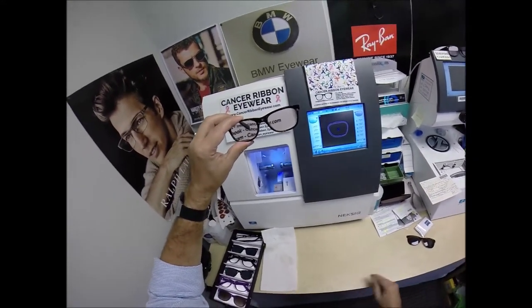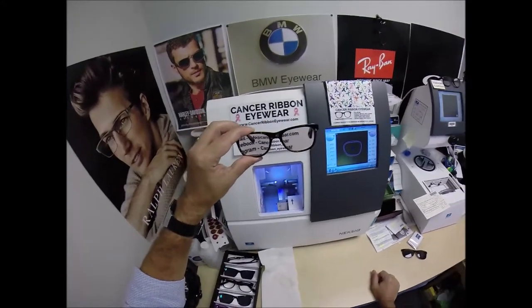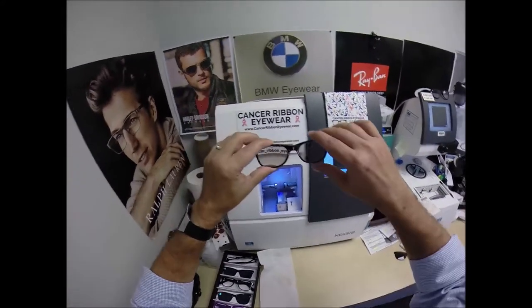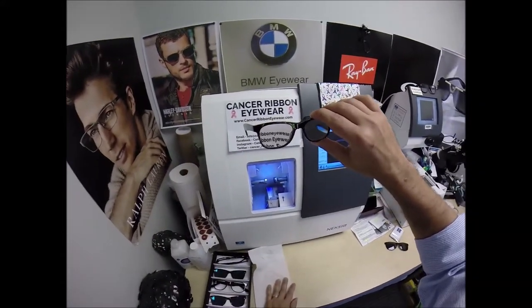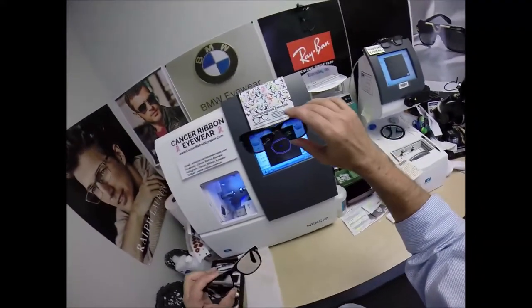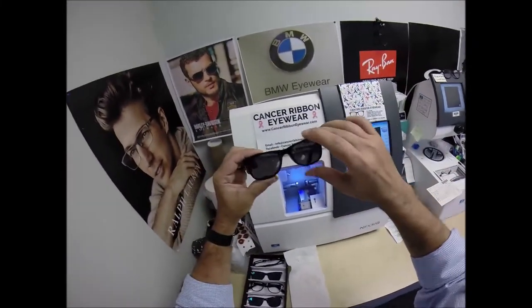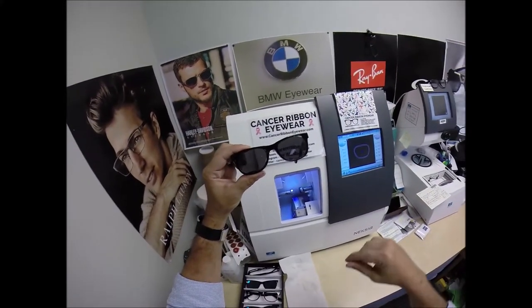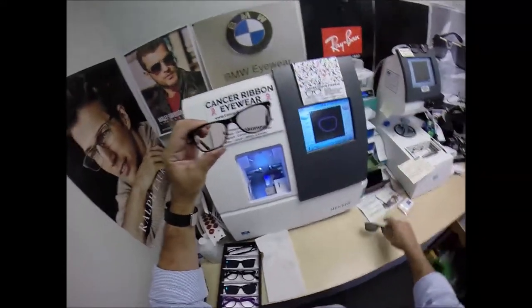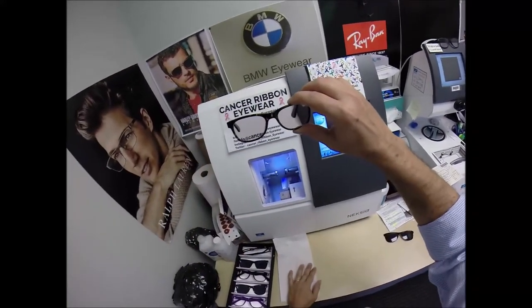These will turn back to virtually clear as I continue talking, and they will turn dark as soon as you go outside. The only time they won't turn dark is behind a car windshield. Think of your sun clip as your seat belt — just leave it in the car. When you get in the car, put on your seat belt and put on your sun clip; when you get out, take off your seat belt, take off the clip. As soon as you get out of the car, these are going to turn dark.